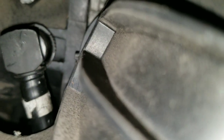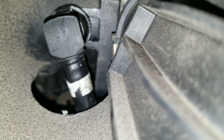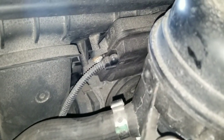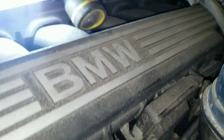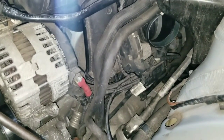Right behind the throttle body — do you see that hose connection? It's the hose with a white tag on it. There's another view from here; it's right behind the throttle body. That hose comes off just from dry rotting and vibration of the engine. That hose slips off, and the only way to see it is right through there — it's very difficult to get to.